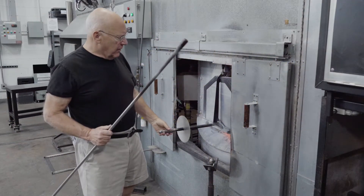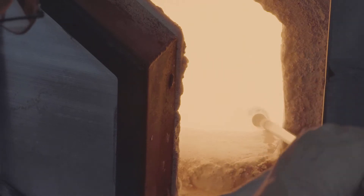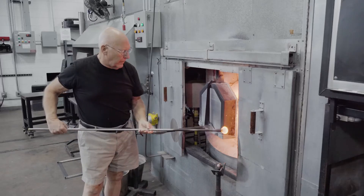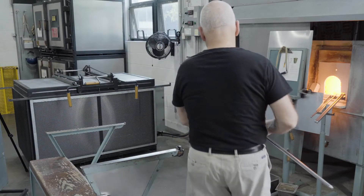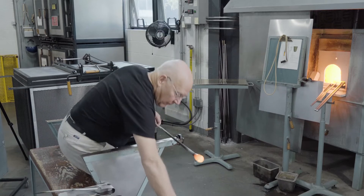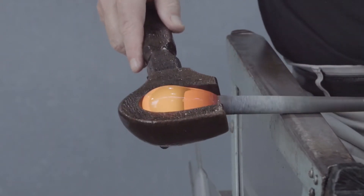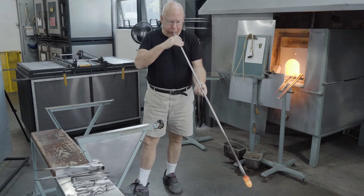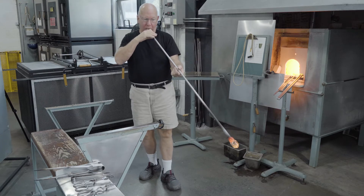All beakers start with a small gather of glass. I use a small blowpipe. The glass can be shaped at the marver, or it can be shaped with a block. Here the initial shape is that of an egg. If it were done on the marver, it would be cylindrical. The bubble is blown holding the blowpipe downward, and this has the effect of thinning the glass nearest the blowpipe.